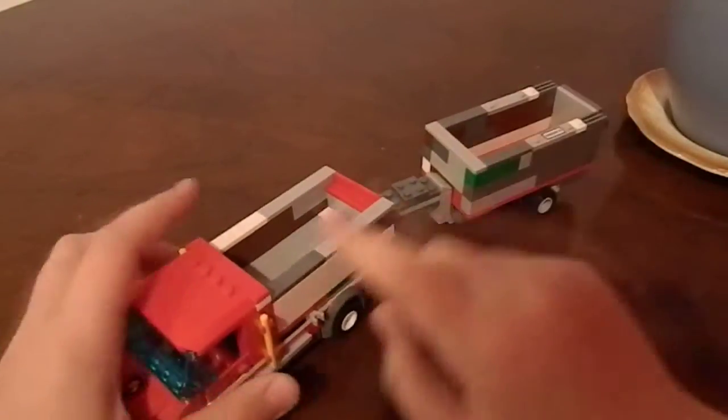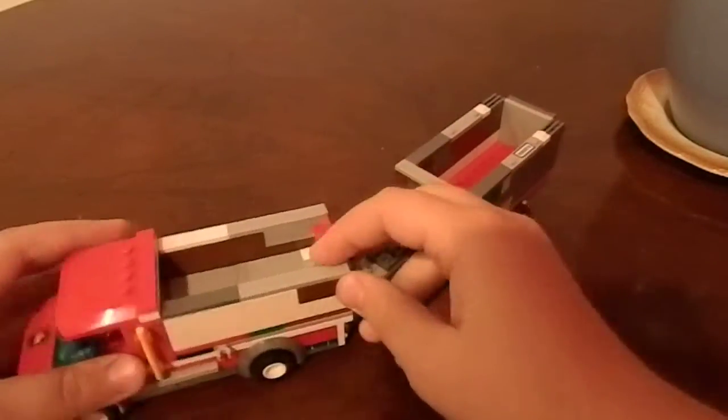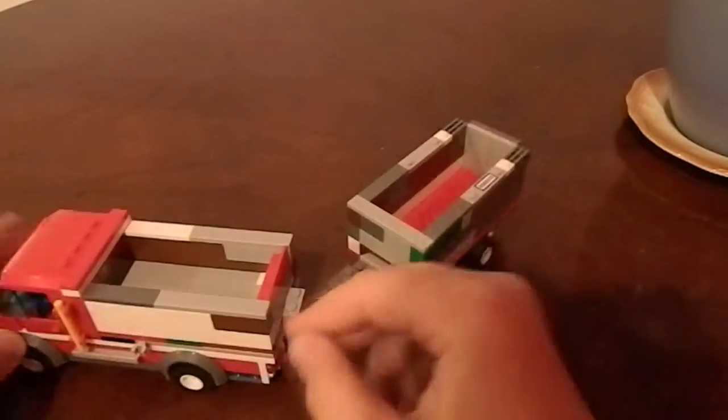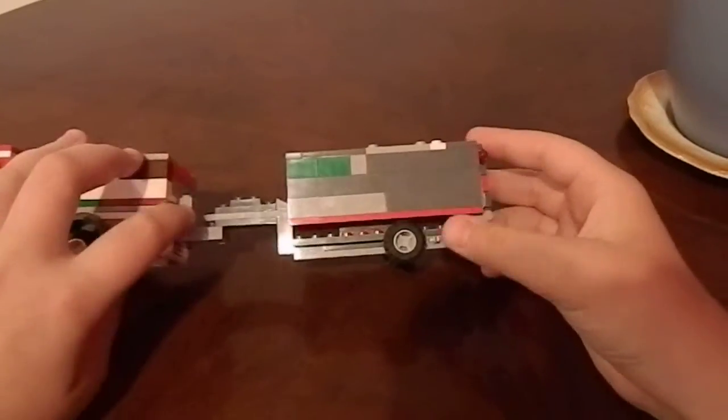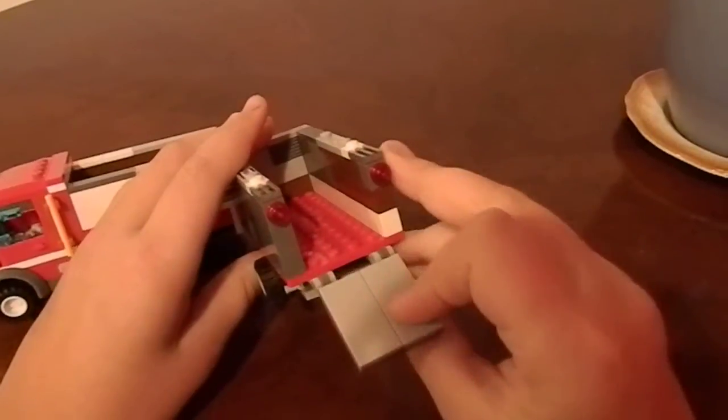What I did was I built a little dump truck — it's like a dump truck here, that's what I built. I had a trailer extension, here's my trailer, the back folds out.